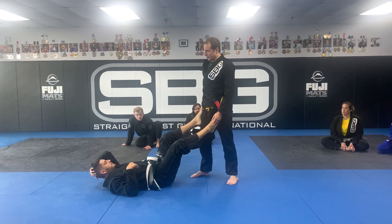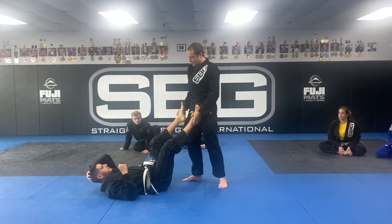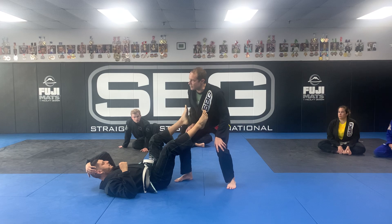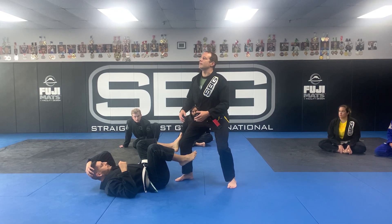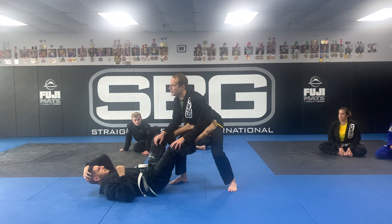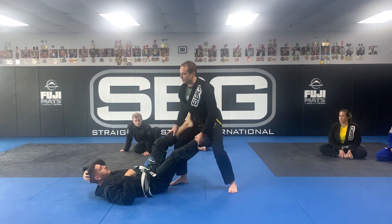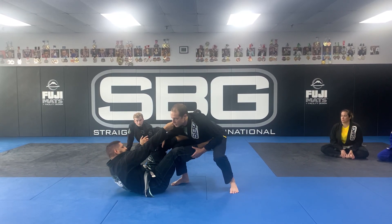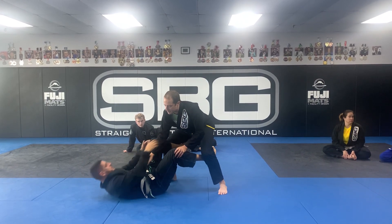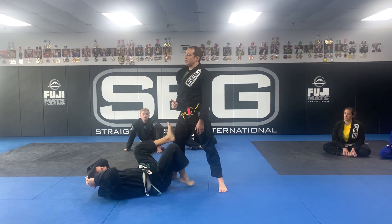I don't want to come square to him — that makes it very easy for him to do what he wants. Generally speaking, I split my stance, my knees bend like I'm doing a squat, I have a cow-back posture, and now when he wants to grab me and lift me, that's a hard day for him. As I feel him try to lift, I can squat to avoid it. He's got hooks on the inside, but I have an up-and-down motion I can use to stop him.